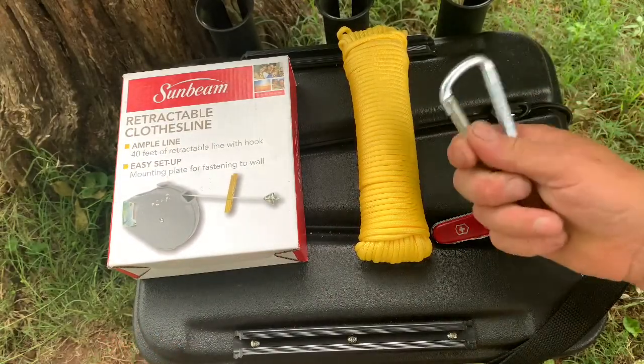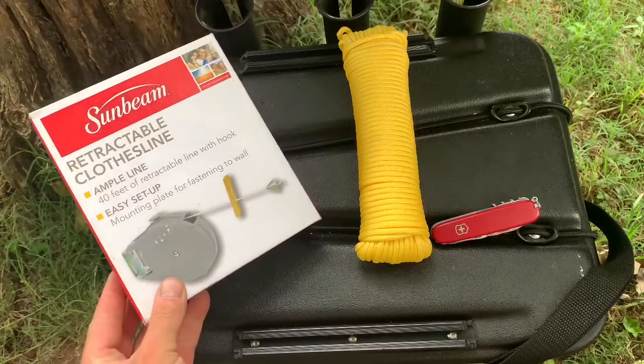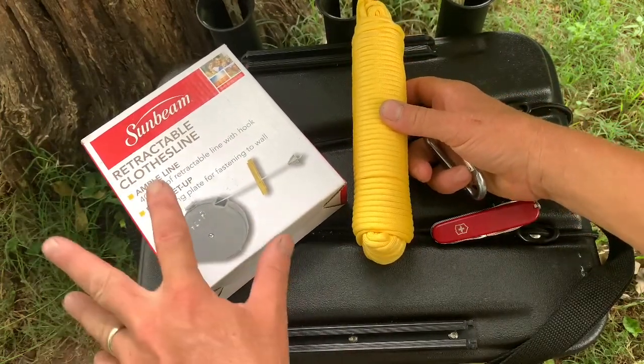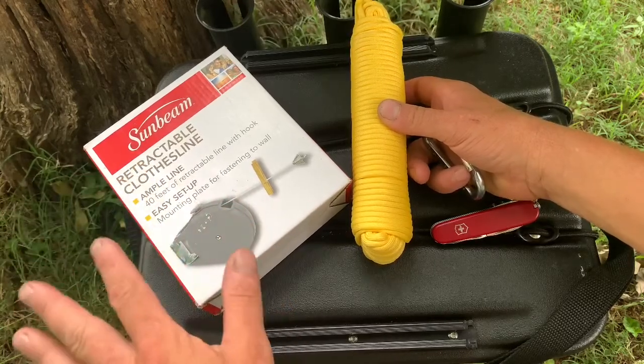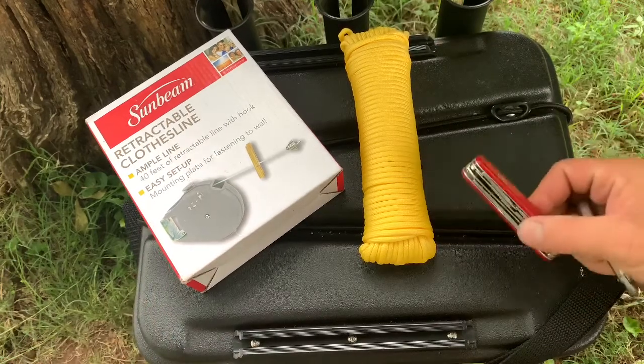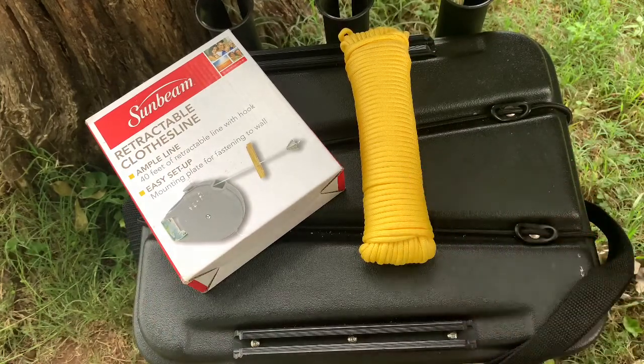For this project you're going to need a carabiner, a retractable clothesline, some paracord — if you look at it and it's a 50 or 100 foot line, you're going to need 50 to 100 feet of paracord. You're also going to need a knife or something to cut your cordage, and that's about it.